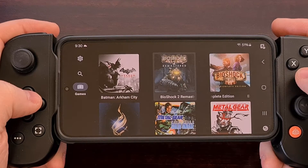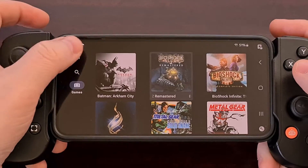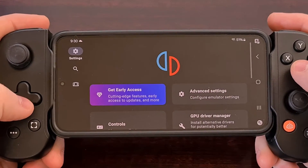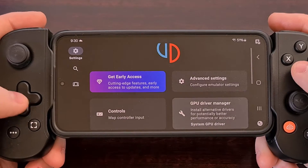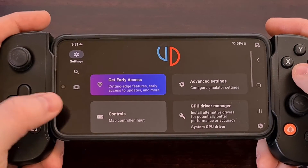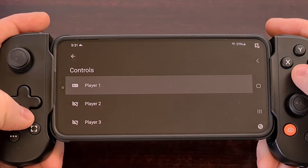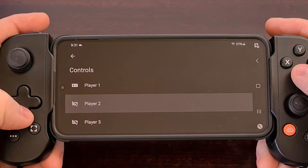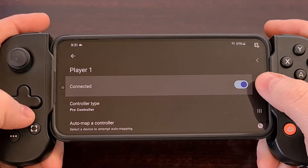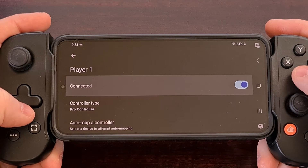To find this new controller remapping feature, we're going to need to dive into the settings area of Yuzu for Android. You should see the new controller section right here. We have the ability to remap the controller for up to eight different players, and we can also disable a controller from this menu as well.